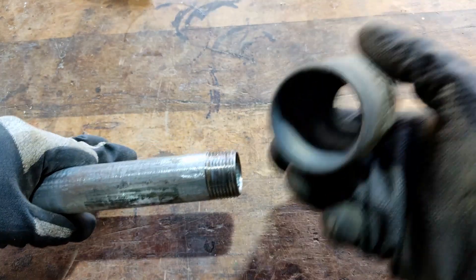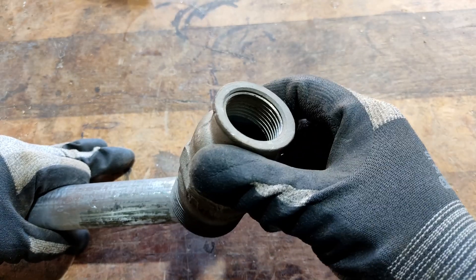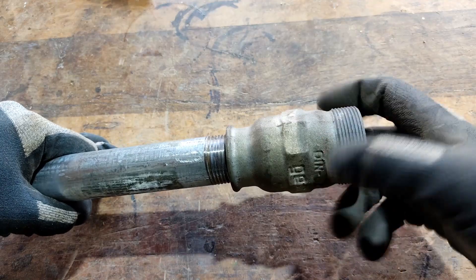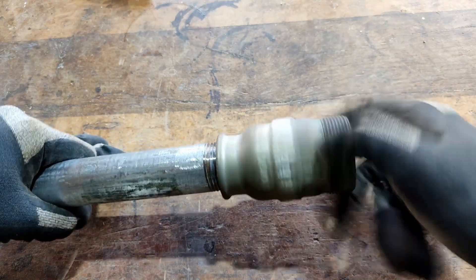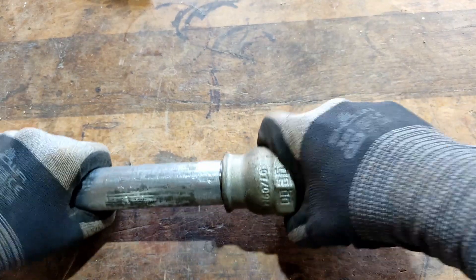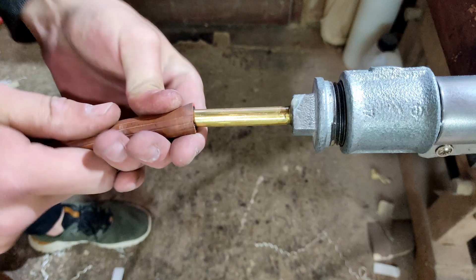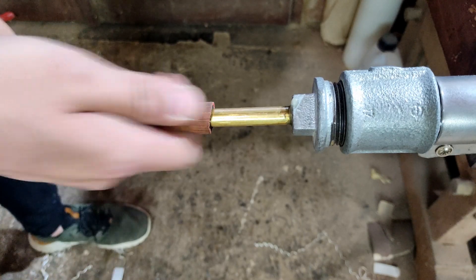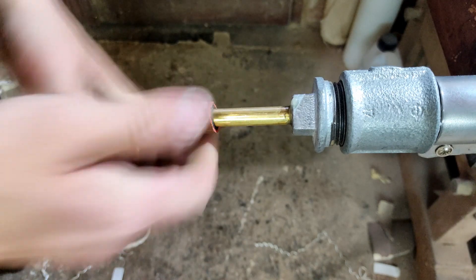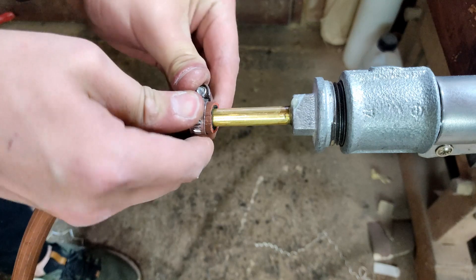At the other end screw the female-female reduction. Our burner is almost done. Pull the gas hose over the brass pipe, and for safety fasten it with a clamp.